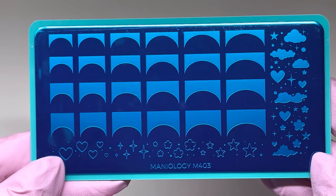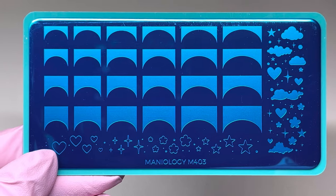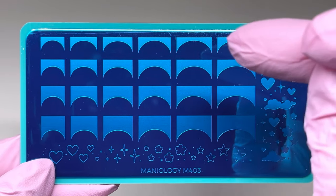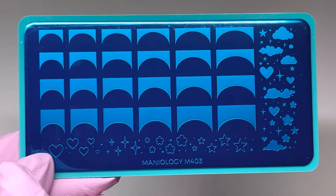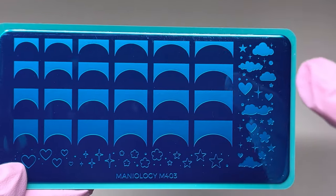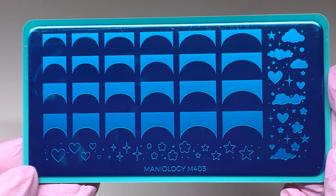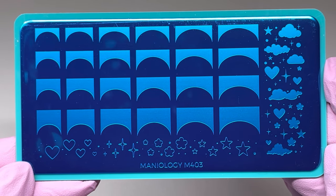Sometimes I struggle with doing french nails for beginners, but this plate may speed it up even faster. I'm going to stamp with these designs — you can do a thinner french or go thicker. I love that it has hearts, stars, and little clouds. I thought I'd try it out to see if it speeds up my time doing a french manicure; with my hard gels I usually use a polish, but we're going to try this.